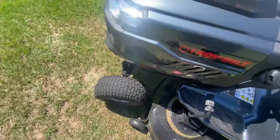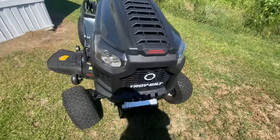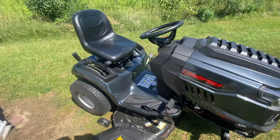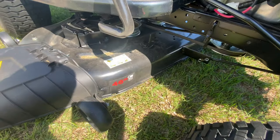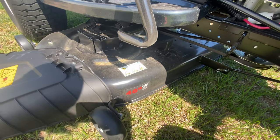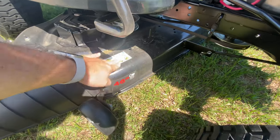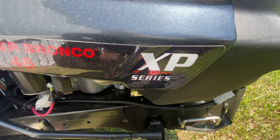Hello everyone, I'm about to do another short video on the Toro Super Bronco 46 XP. You can see the deck is 46 inches — it's the Super Bronco 46, the Super Bronco XP.